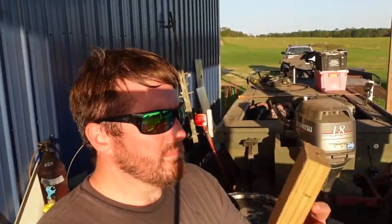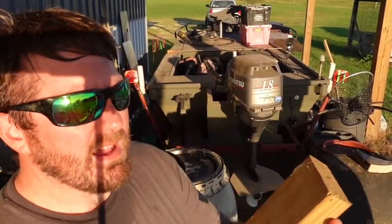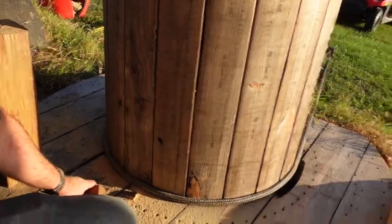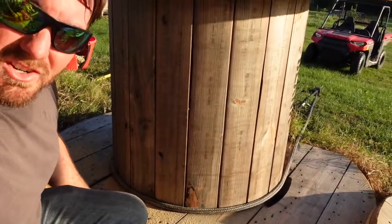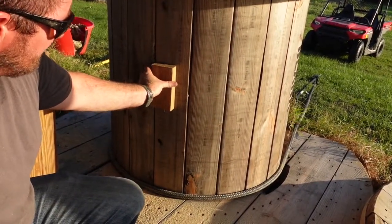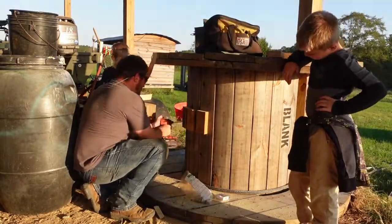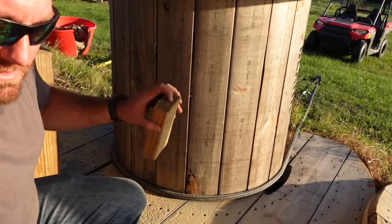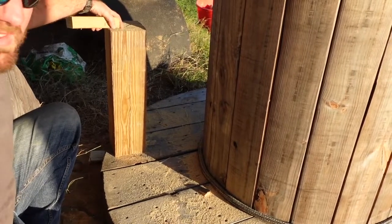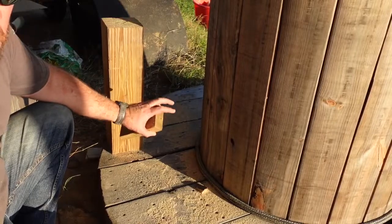Now I've got some pieces of wood — these are treated, just 2x4s, probably about 5½ to 6 inches long. We made a mark where our bench is going to be, but we need to make sure we have something to support it. So we're going to screw these in right here — three of them. Then the bench will sit on top of those and we'll screw it into these, and the other side of the bench will sit on top of this and we'll screw it in, which will be screwed into the bottom of that. So the bench will be good and sturdy from all directions.